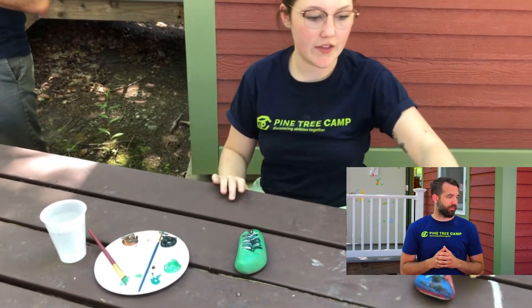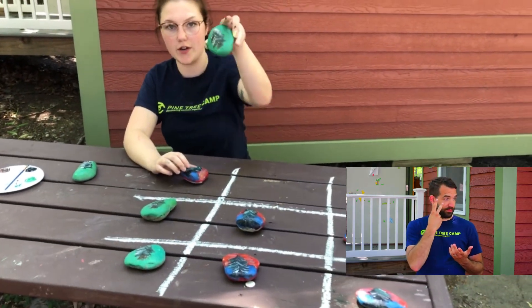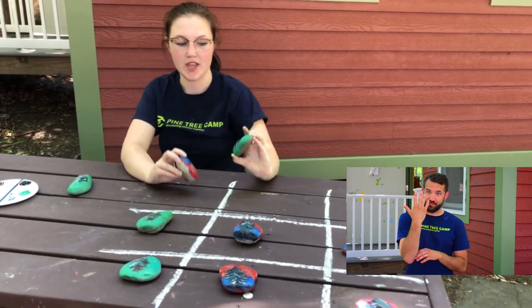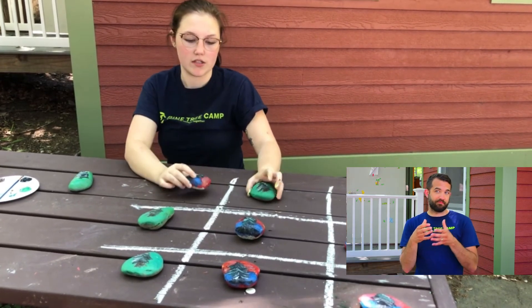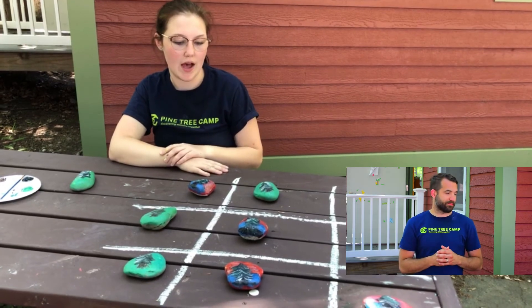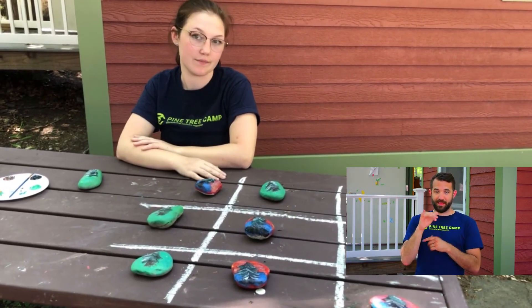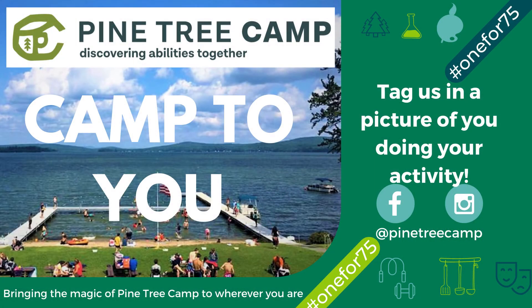And there you go. As you can see over here I have two different color groups — I have the green rocks with the green pine tree and then I have more of a sunset rock. And that's how you make your pine tree camp tic-tac-toe. Thank you guys, bye!